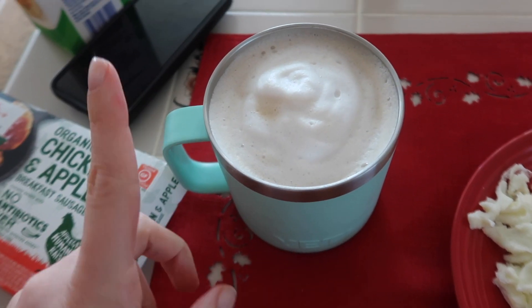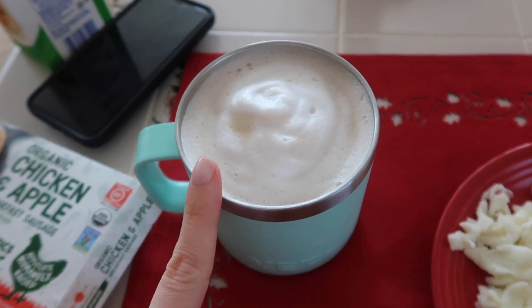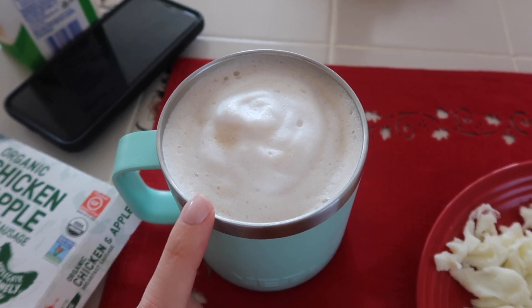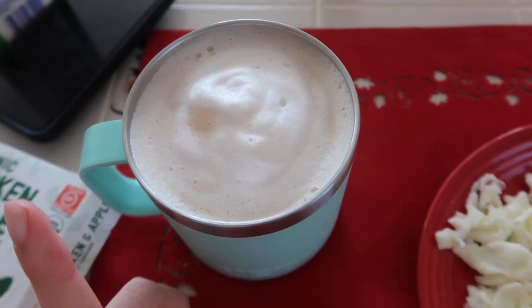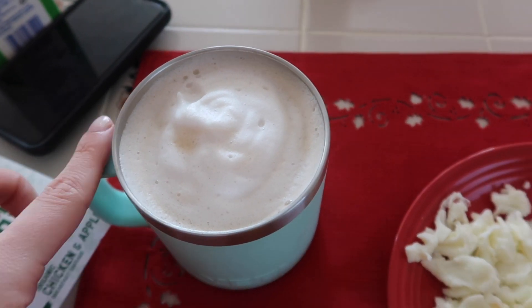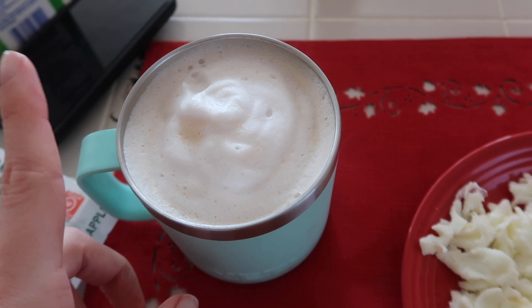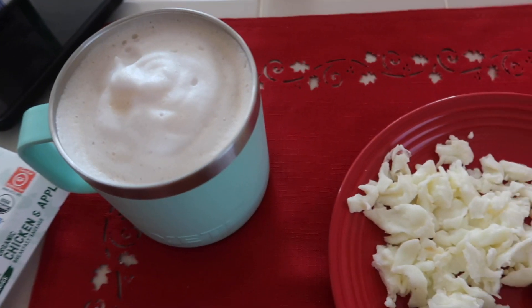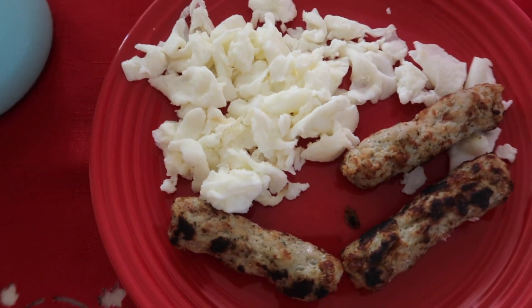I'm also having my coffee. This is just a coffee pod — the Dunkin' cinnamon flavored one. I do have a milk frother and it's just almond milk right on top. This is zero points. I used half a cup of almond milk and the coffee pod is also zero points.